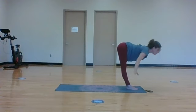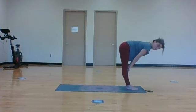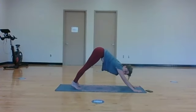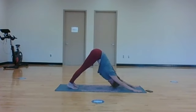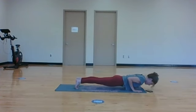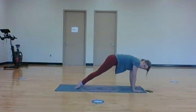Exhale, hinging forward, fold. Inhale, halfway lift, flat back. Exhale, take it down, step it back to downward facing dog. Inhale, exhale. Inhale, rippling forward to plank pose, spike the heels back. Exhale, go through your flow - do chaturanga, lowering halfway down, or lower all the way down through cobra, or upward facing dog. Exhale, downward facing dog. Pedal it out, keep it loosey-goosey.